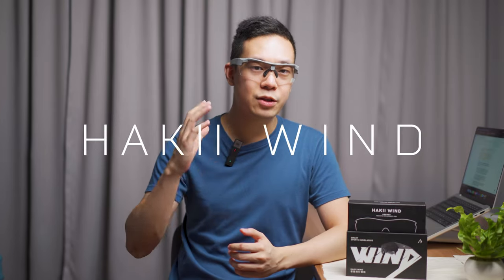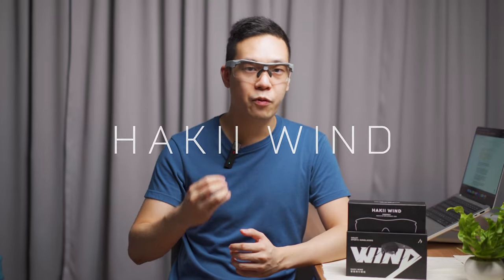Look smart, hear smart. The Haki Win is a wireless outdoor sports glass aimed to provide eye protection and media playback, so it keeps on motivating you to move forward.